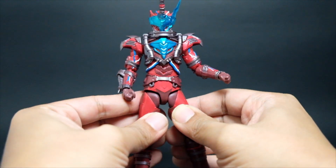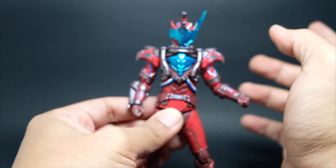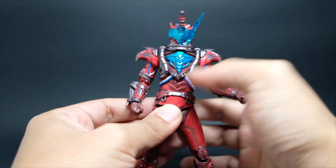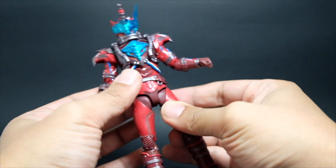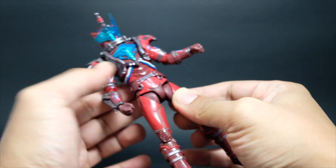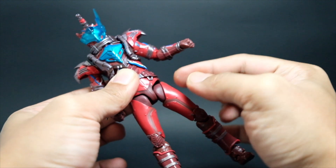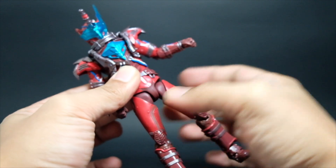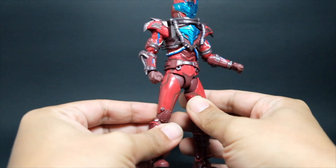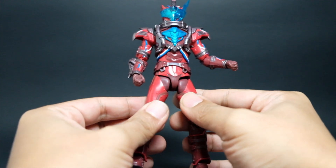Another thing that you need to know is this is very delicate, and it does say on the instruction to take care of this one. This is the first time I'm seeing this, but it has some form of movement — it does follow whenever I try to pull this leg down and then the other part goes up. I'm not so sure it is very unique for Kamen Rider Build but this is the first time I'm really seeing this in this line.